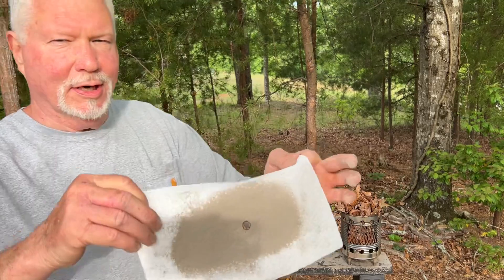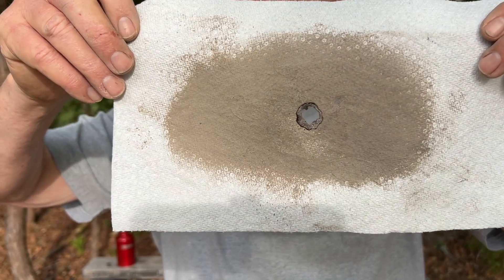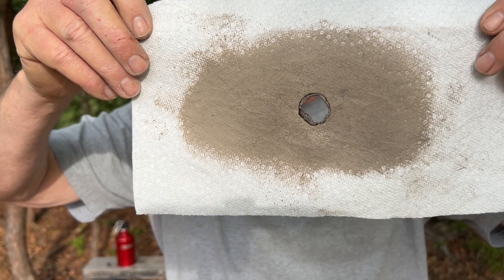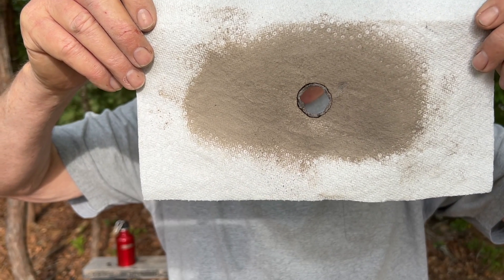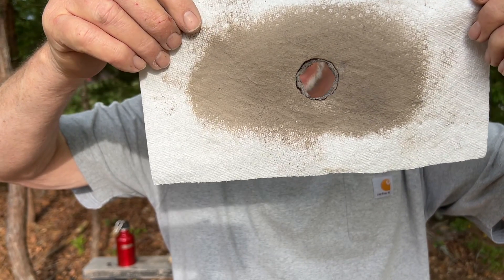That very last spark that I made right when I was stopping happened to ignite it. Isn't that amazing? It would have ignited quicker than that if I had this surface processed up finer.